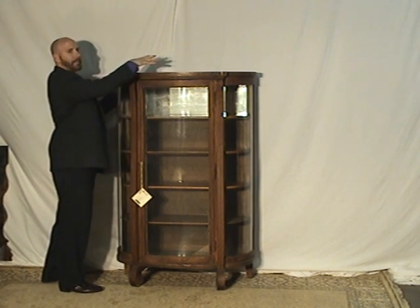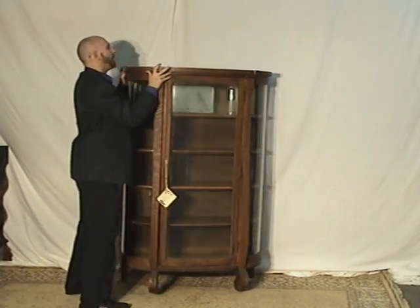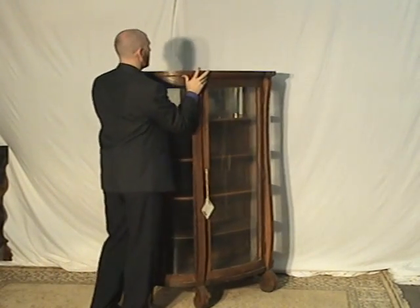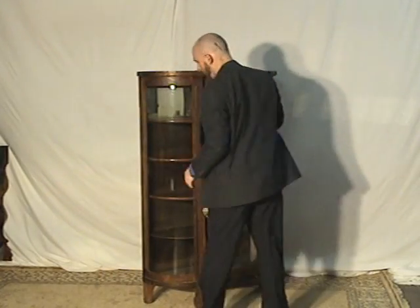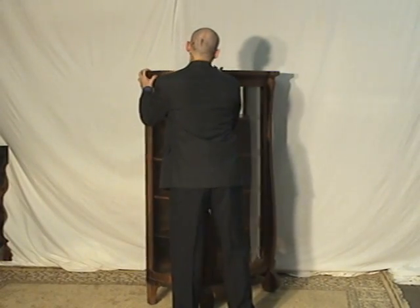The finish on the top is great. A lot of times that could be a problem, but not here. You can see it on the side here — it just looks sharp.